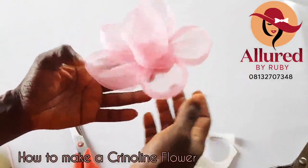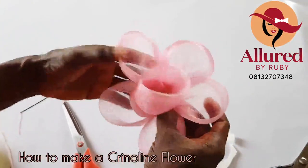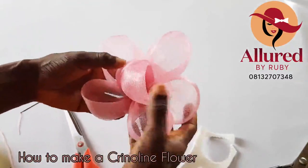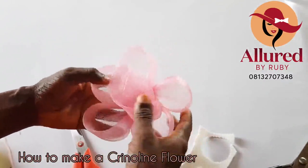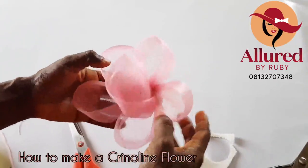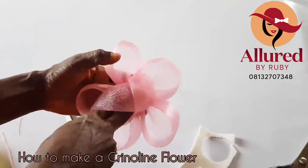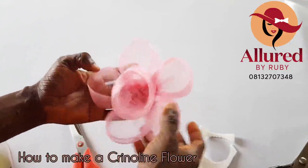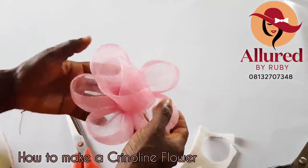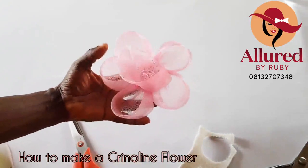Here is our crinoline flower looking very beautiful and creative. I hope you have gotten value from this video. You can follow and subscribe to our YouTube channel at Alliode by Ruby, join our Facebook group at Alliode by Ruby Online Headwear Academy, and our Instagram handle is at Alliode by Ruby. Please take note that this video is not for sale — it's a free tutorial. If anybody is selling this to you in a paid WhatsApp or Telegram class, you can contact 081-327-07-348. Thank you for joining in — I will see you in my next tutorial. Bye for now.